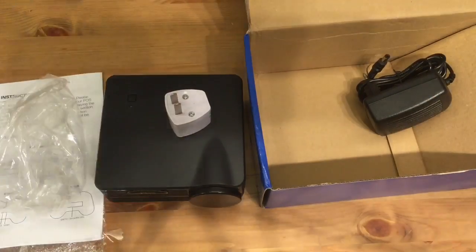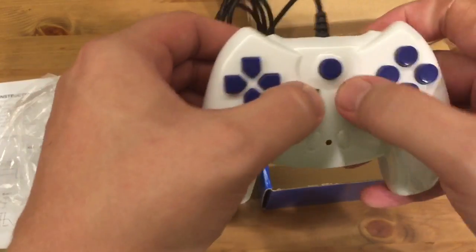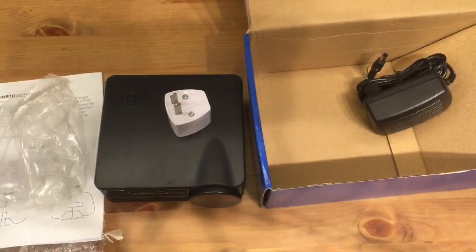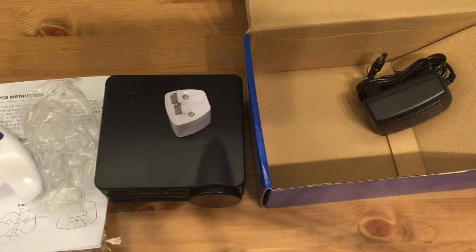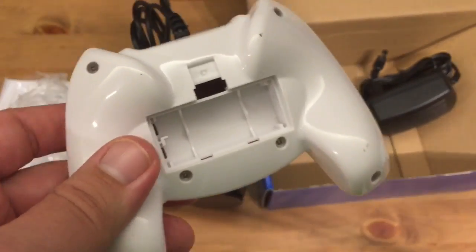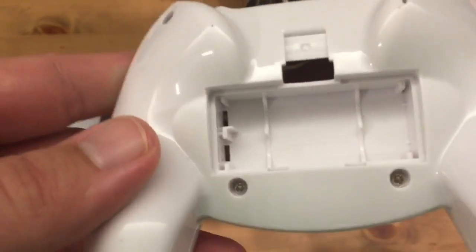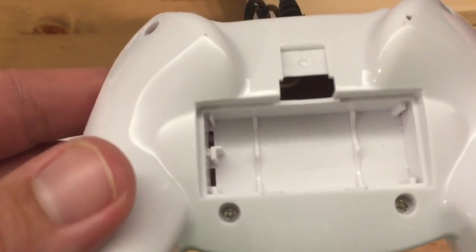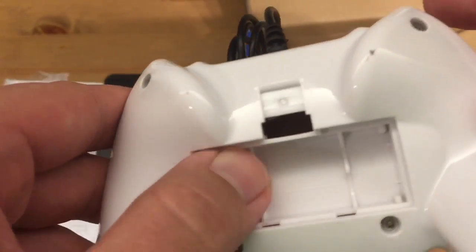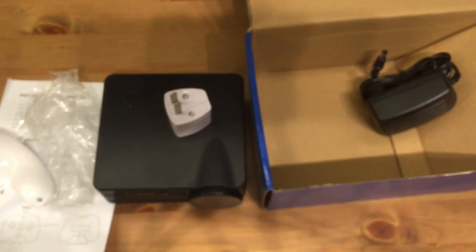I'm gonna have to put some batteries in this. The controller is pretty shitty. Those aren't even buttons — they look like they would be. I went to the trouble of digging up some AAA batteries, but batteries are not gonna work in this. I guess it was just a mold that they had and they used it for this particular model, which doesn't need batteries. It's all plastic — there's no metal — so putting batteries in there is gonna do nothing.